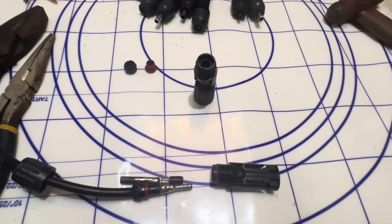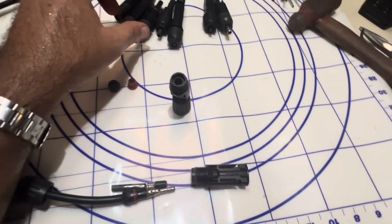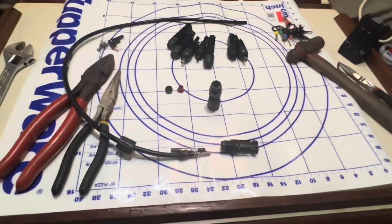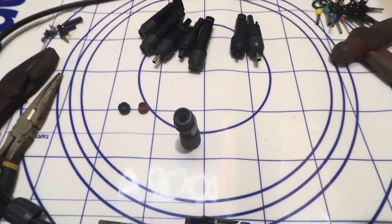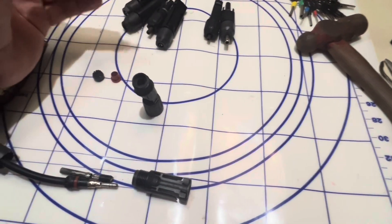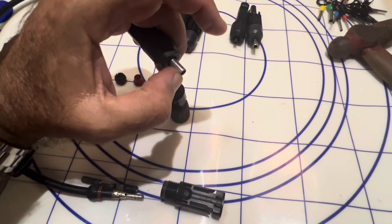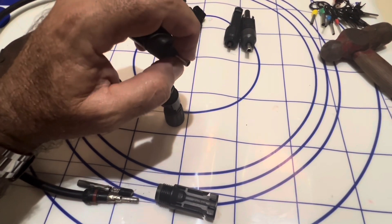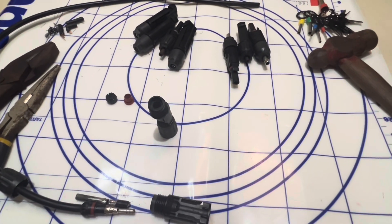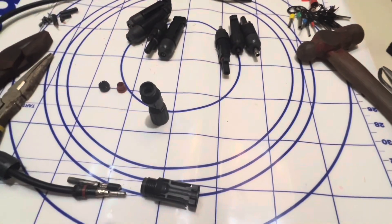You'll probably run into different types of MC4 connectors and they're certainly not all created equal. I've bought bags of these — 50 or 100 in a bag — and honestly it never really occurred to me to check whether the metal was copper or steel. You definitely don't want the steel ones.